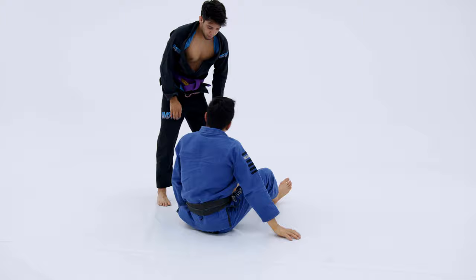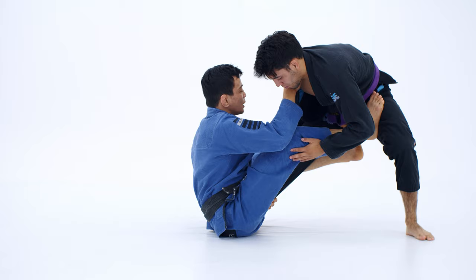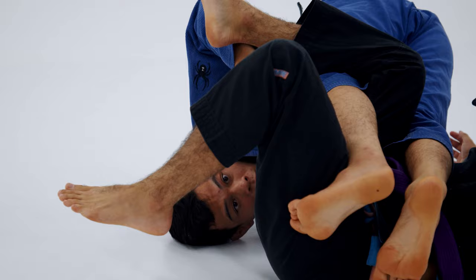Our second option is kind of the balloon sweep. It's the same thing. I'm going to start with my De La Riva. I'm going to kick his leg and kind of sit. On this variation I have to sit. Once I sit, I'm going to bring him forward and kind of do an overhead sweep and end up in the berimbolo position here. This is our second option.